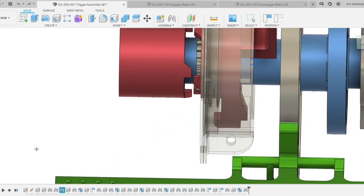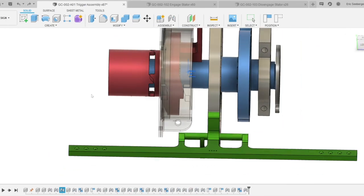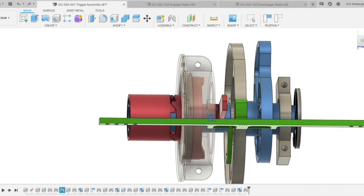The lobes on the engaging ring push against the stator, causing the gear teeth to mesh with the input shaft. Once the teeth are meshing, step three is the wind up phase — everything begins rotating backwards. The trigger reset is out of plane with the trigger, so it's allowed to bypass the trigger.